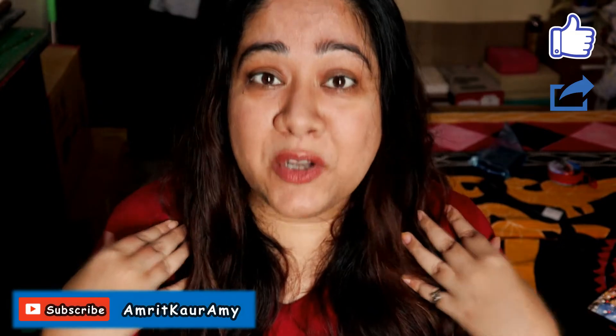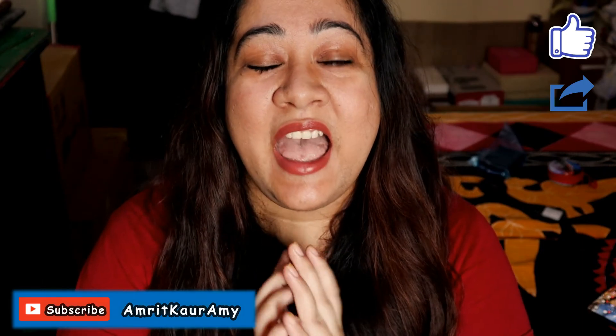If you want more such videos or a product review, comment below and let me know which product you'd like reviewed. See you on Thursday at 11am with another video. Don't forget to like, share, and subscribe to my channel — that's how you can support me and help me grow. Stay safe, stay happy, wear a mask when you go out, and have a great week ahead. Bye!